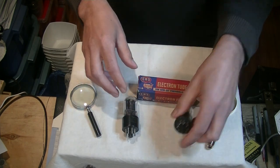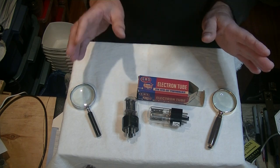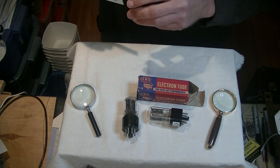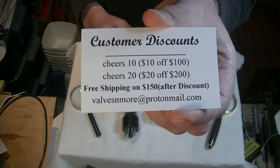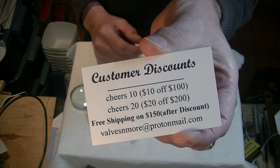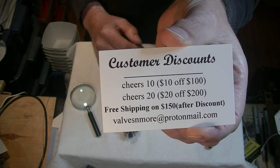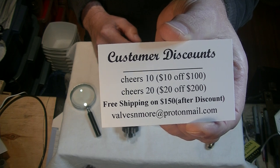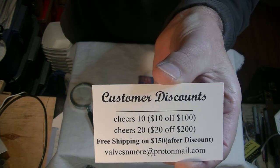Well, that was fun. If you watched to the end, here are some discount codes to use as often as you want. Remember, free shipping on an order of $150 or more. This is Jim from Valves and More, signing off. Cheers, everyone.